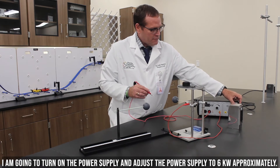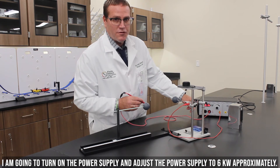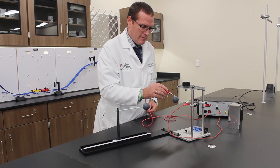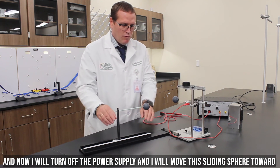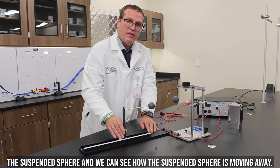I am going to turn on the power supply. I adjust the power supply to 6kV approximately. I will touch the spheres with the charging probe. And now I will move the sliding sphere toward the suspended sphere.